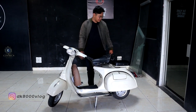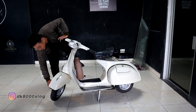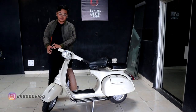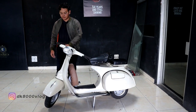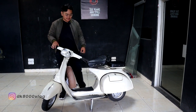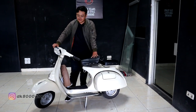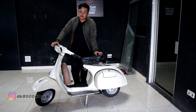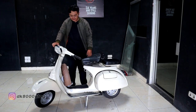Bedanya, mungkin yang saya tahu, di ringnya. Super pakai ring 8, sedangkan Sprint pakai ring 10. Kalau lampunya sama semua ya? Motornya dipakai pajangan di rumah. Keluarnya weekend aja, suri-suri. Ya, panasin mesin aja.